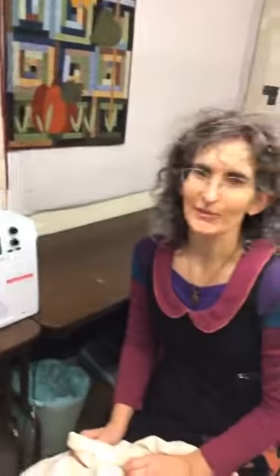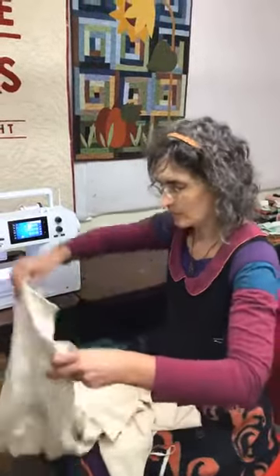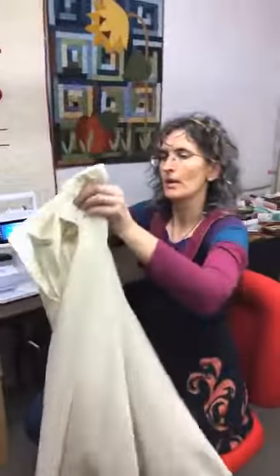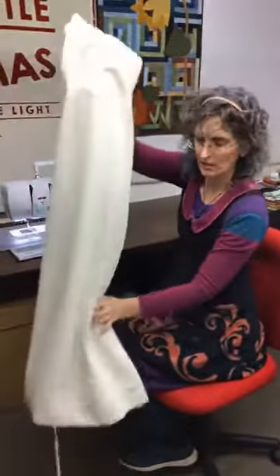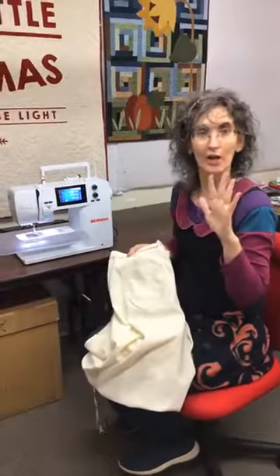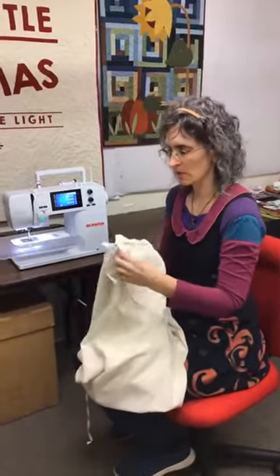Thank you for joining us for Tips and Tricks at 2 on Tuesdays for Be So Creative in Las Cruces, New Mexico. I'm Sandy, and I particularly enjoy garment making. Marsha and the ladies asked if I would do some work with that. Those of you who were with us last week know I did a little bit then, but today we're going to be focusing on these Palazzo pants. I'm learning how to draft clothing of my own, and this is one of my experiments. I thought I'd take you along and show you some of the sewing techniques that go into the finishing.